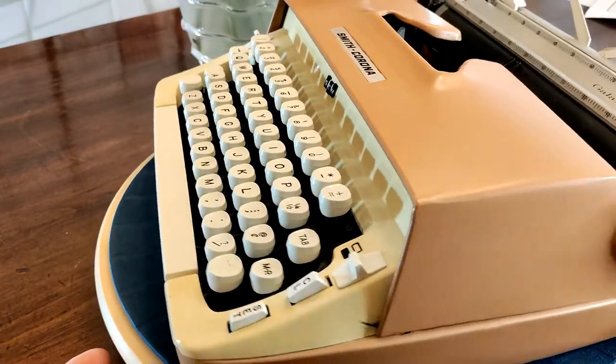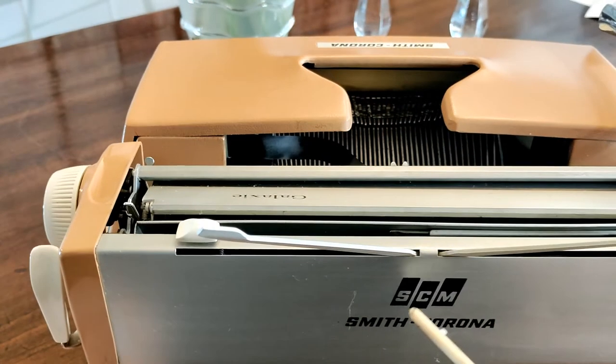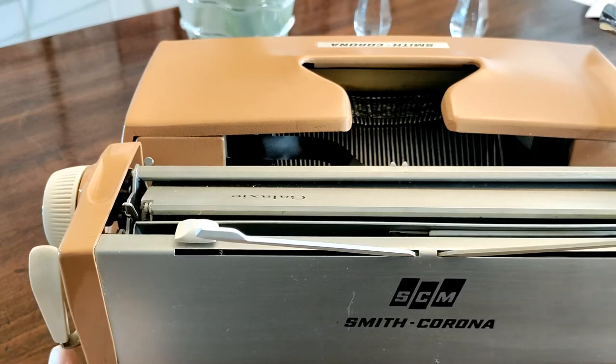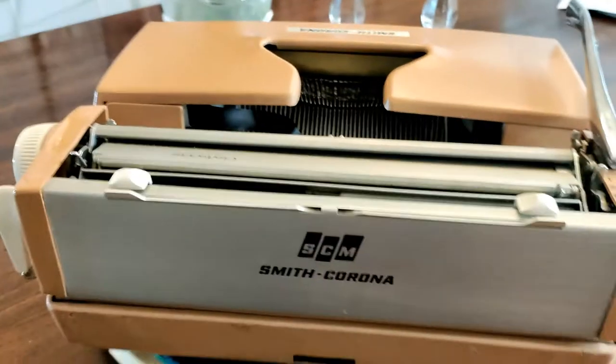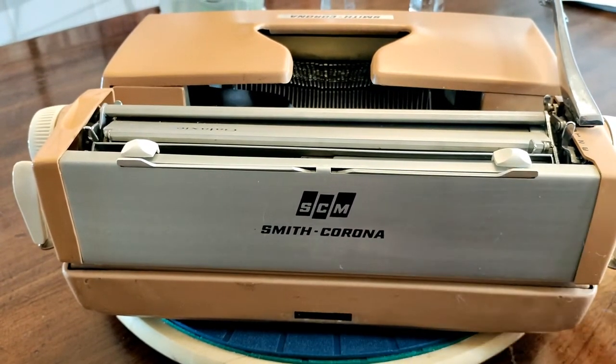I know you're dying to see the script aspect of this machine. Coming on around and finishing up, we have our block letter Smith Corona Marchand with the Smith Corona logo printed on the back in brushed aluminum. We have our slot — which you can't quite see — that is part of the new design, to retain the machine inside of its case.